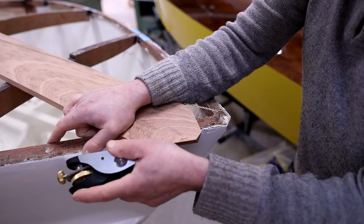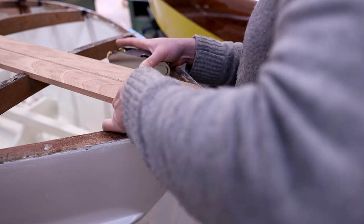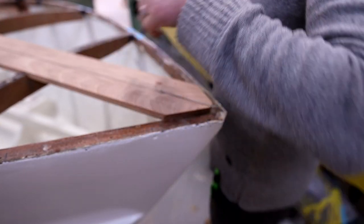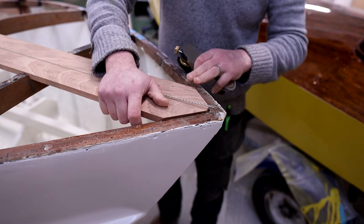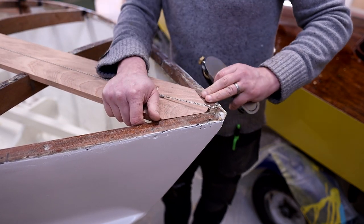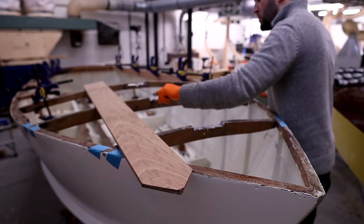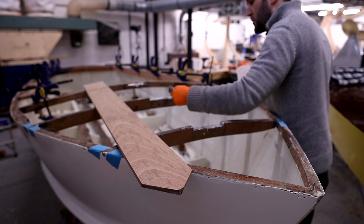Then we're putting a new king plank in the deck. This was actually a piece of plywood when I took the deck off — about 12 mil ply — which just fell to pieces when we removed the deck. That doesn't really want to be plywood so it wanted to go back as a solid timber. I put a piece of sapele in there and glued that down in place.